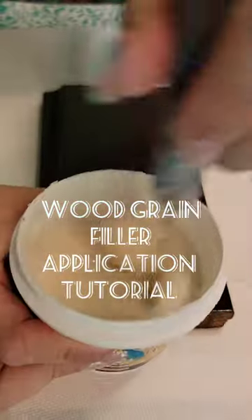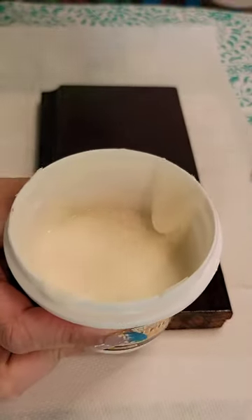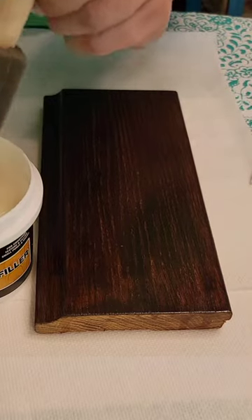This is that wood grain filler tutorial I've been promising on oak. First you want to stir the product really well, then you can apply it directly to your wood.